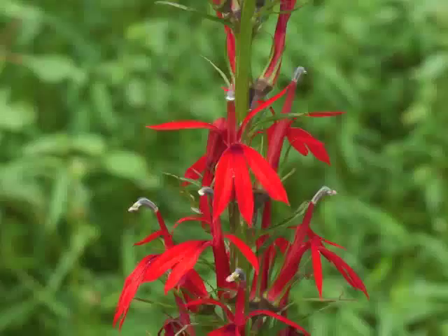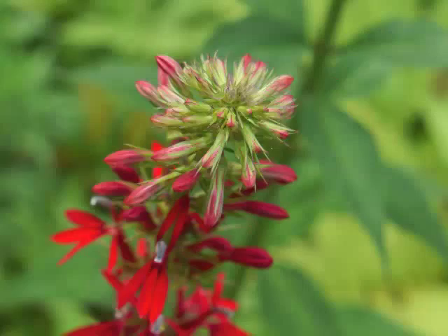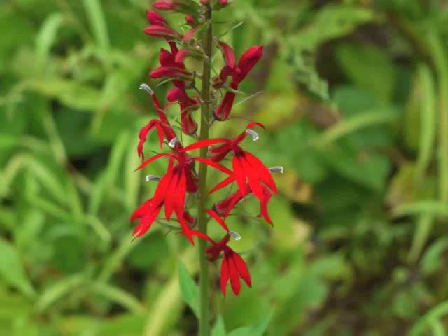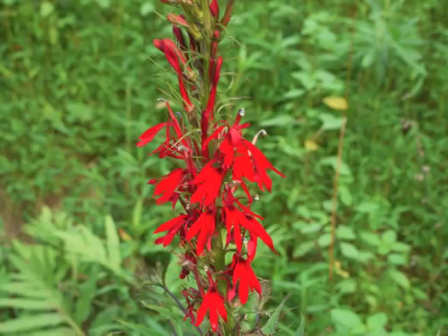Once again, it's late summer, and the cardinal flower plant is in full bloom with intensely red flowers throughout the inflorescence, for several weeks. Cardinal Flower appreciates wet soil, and grows best along stream banks, near springs, or in swamps. You can find this native plant in most regions of North America, except for the Upper Northwest.